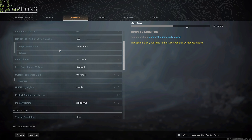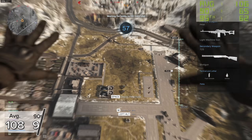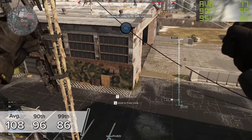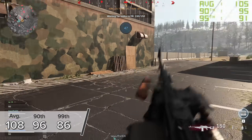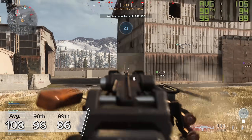Call of Duty Warzone is next — the free battle royale that's taken the gaming world by storm. At 4K high settings, you're looking at over 100 FPS, 108 on average to be precise, with 96 and 86 for the 90th and 99th percentile results. Call of Duty Warzone looks fantastic.